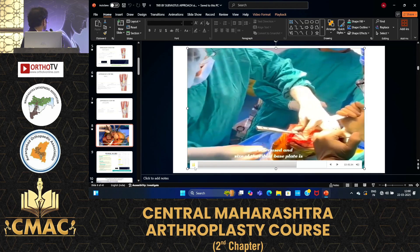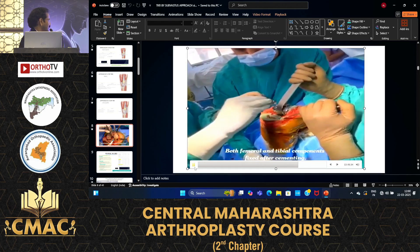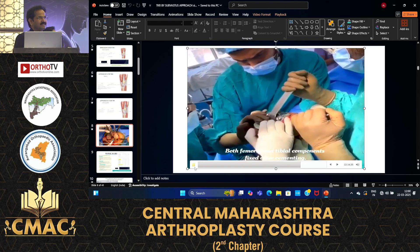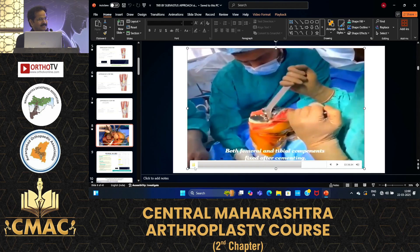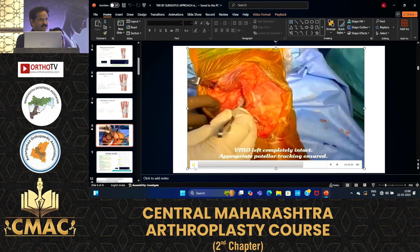Any practical tips for PGs or newcomers taking the subvastus approach? What is the learning curve? There is some learning curve. You have to assist for a minimum of five to six months before you are able to learn and perform the subvastus approach independently.